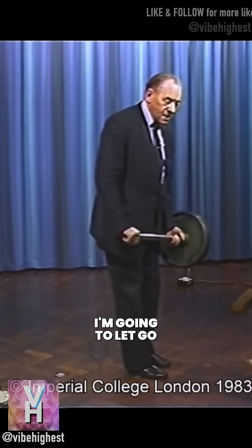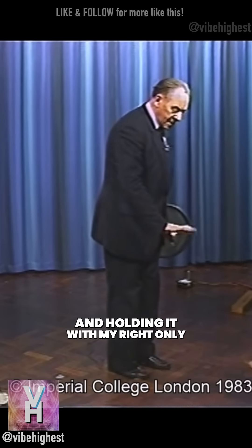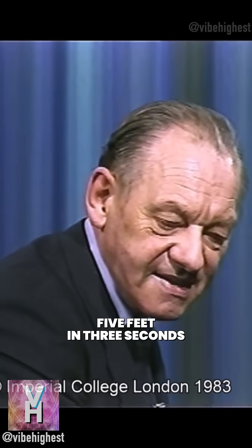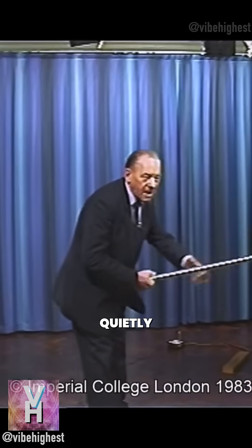Wait a minute — I'm going to let go with my left hand, holding with my right only on the far end of the shaft. I shall lift it five feet in three seconds, and I shall talk to you quietly as I do it.